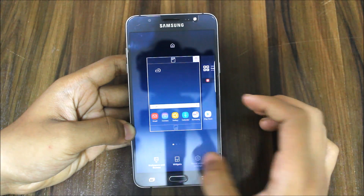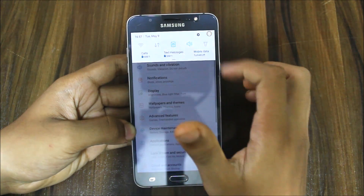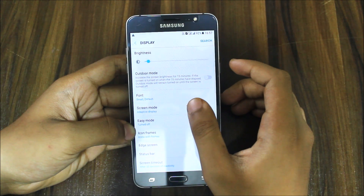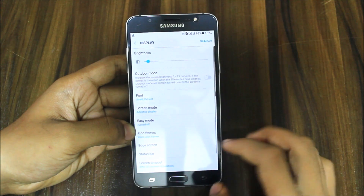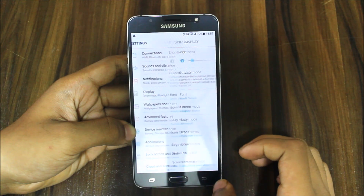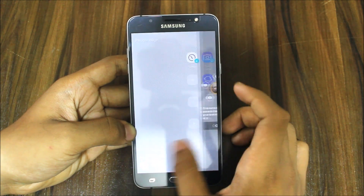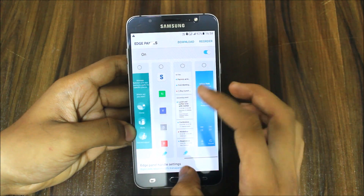Going to home screen settings you get all the S8 launcher settings. One more thing: it has multi-user support — you can add as many users as you want. Under Display, adaptive display is working — you can see the screen adapting. The status bar and edge screen are also working really perfectly and very smoothly, just like the real S7.